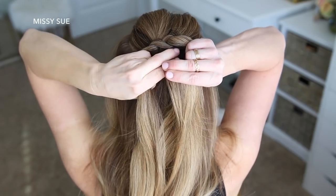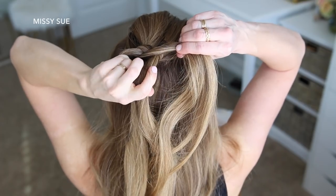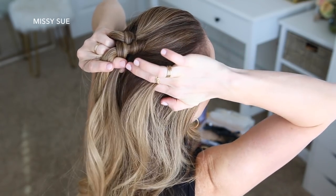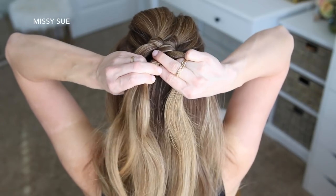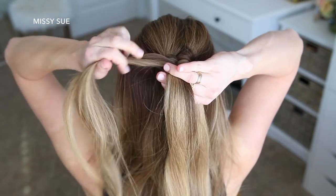These are the steps for the rest of the braid. I'm taking the middle piece and wrapping it clockwise around the right section, then picking up a new section of hair from along the hairline and combining it with the middle wrapping piece, then wrapping it over and around the left section.